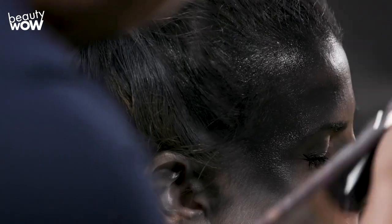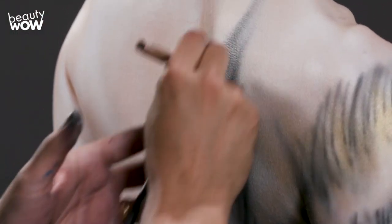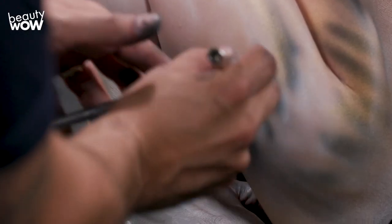Knowing beforehand that I'm going to use a black background enables me to paint parts of the model black, with the intent of making those parts disappear in the final images. With the model now back in the pose, I'm looking for bare spots that need to be filled in with paint. I don't want to have any dead giveaways that this is a human being.